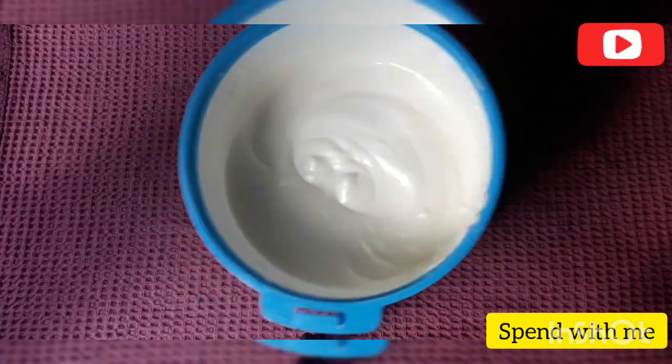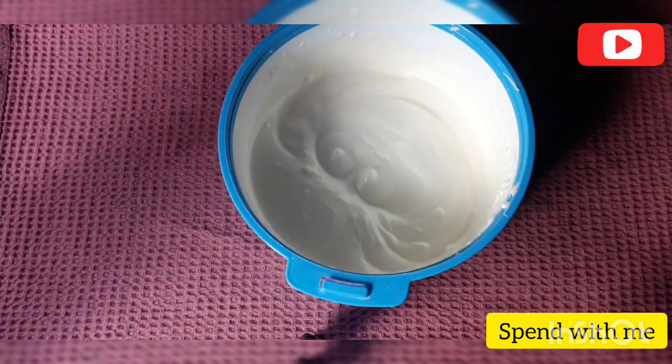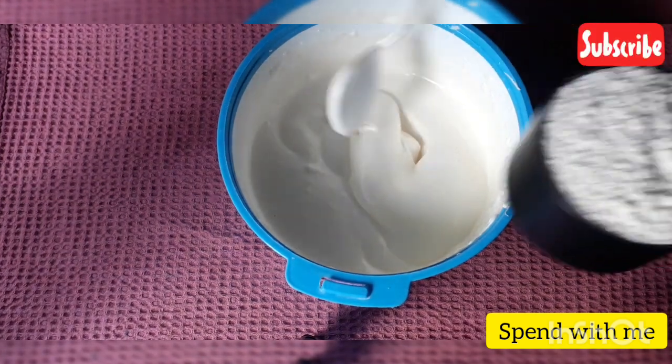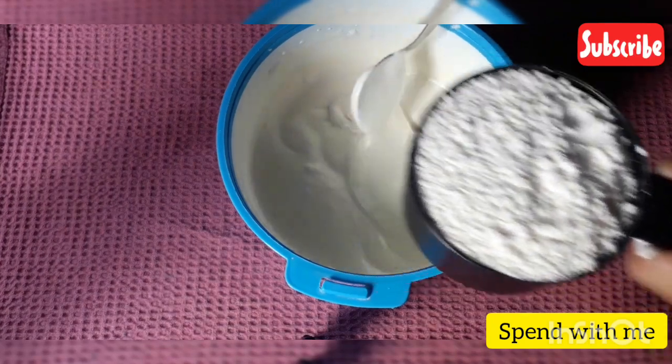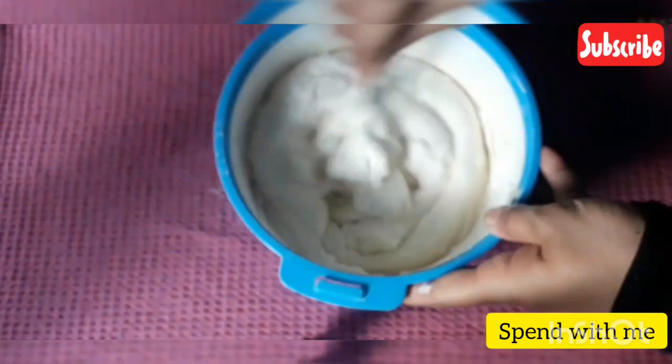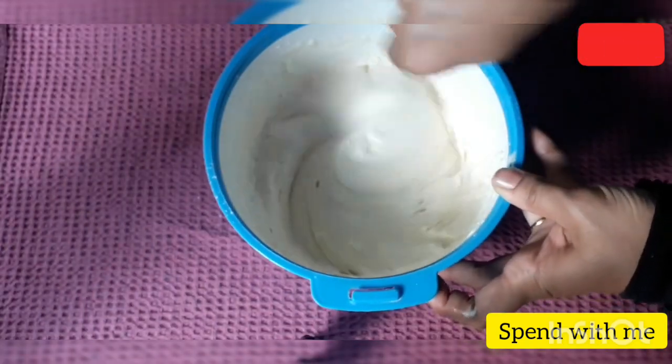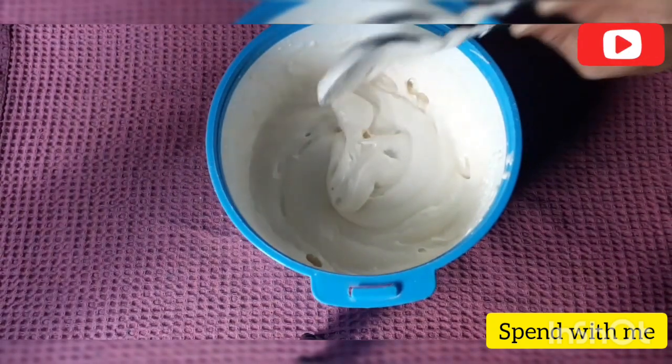Mix it until it becomes fluffy. Fold it in a little bit and prepare it for the cake.